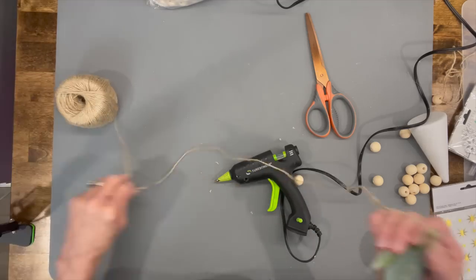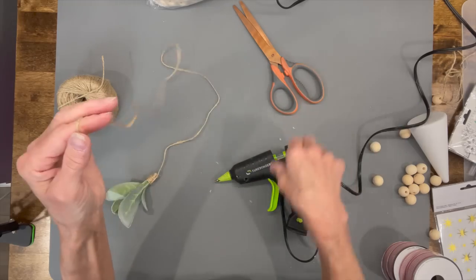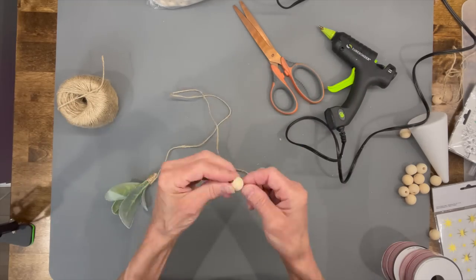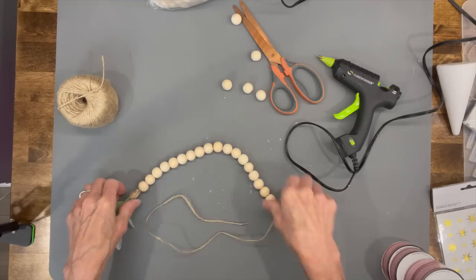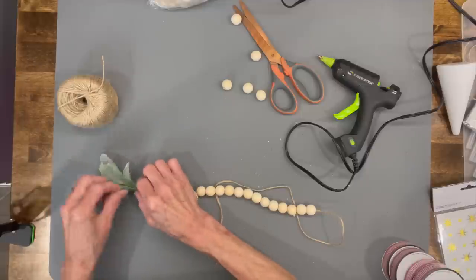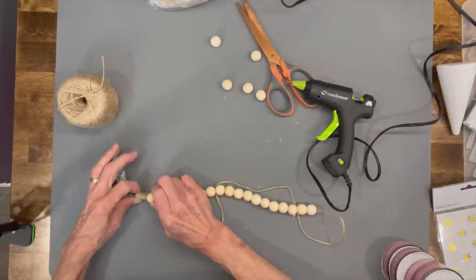Go ahead and pull off however much jute you're going to use, then just start threading your beads. Once you've got them all strung, go ahead and glue the last bead to that jute — this will just keep it tight when you're tying off the other end.